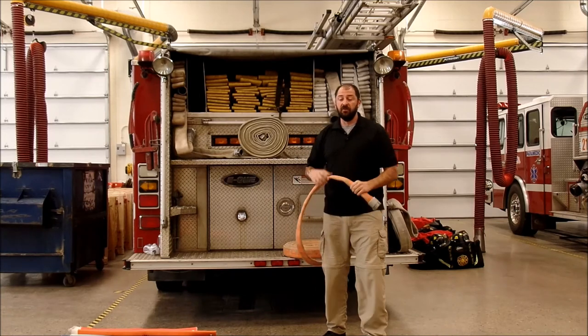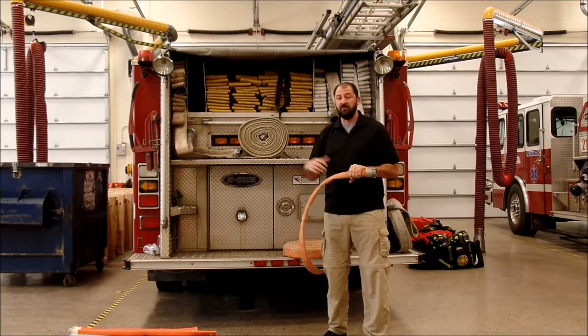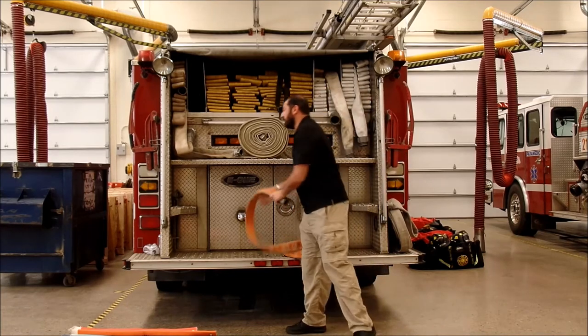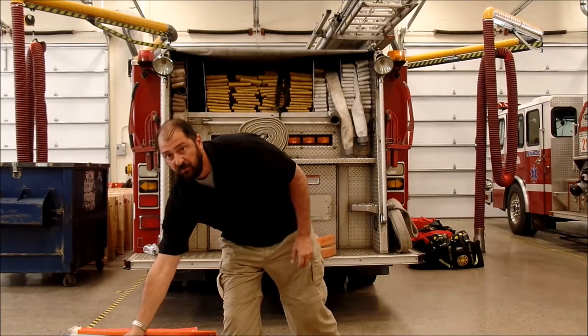Do you know who Freeman is from the 1800s? Do you know who Kimball is? Do you know who Perkington is? Do you know who Dave Fornell is? Do you know who Fred Shepherd is? These are the legends of fire service hydraulics, and this impacts the hose you select.